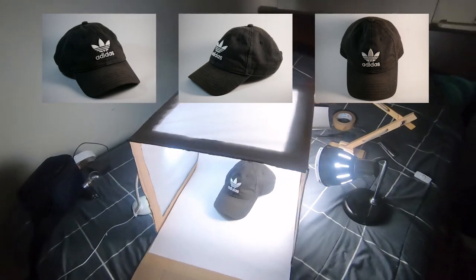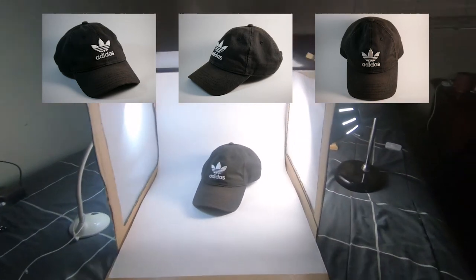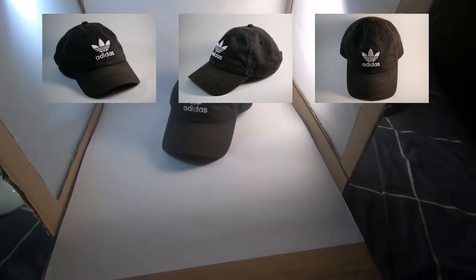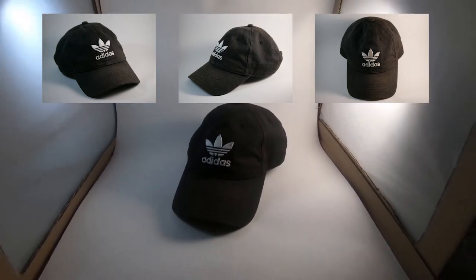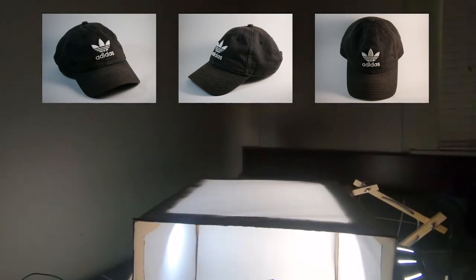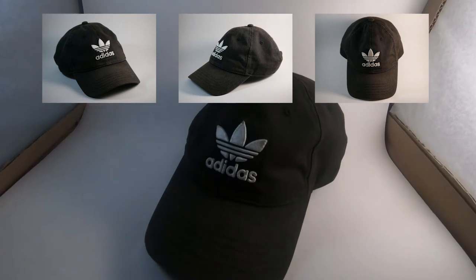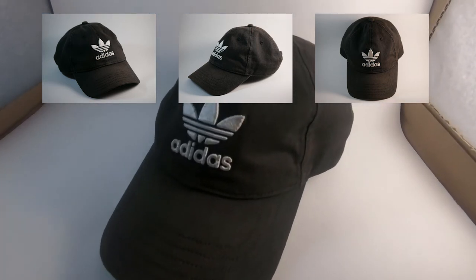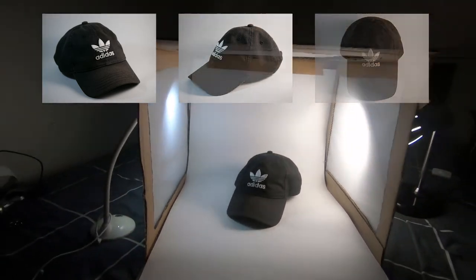Then you get the end result. For example, I made pictures of my cap and it looks really cool. You can see this close-up — you can see the pictures on the screen — and it cost me like eight bucks only. So this is definitely worth it, try it out. I hope this video will help you guys and I will see you in the next video.